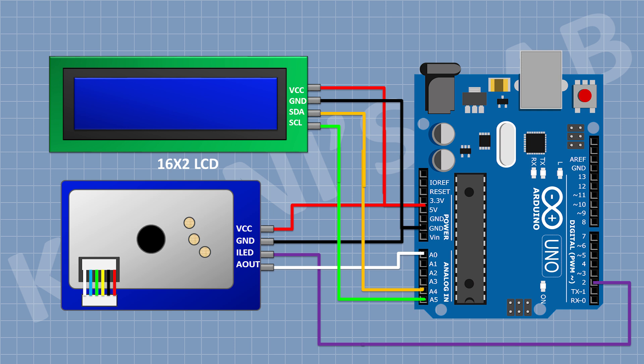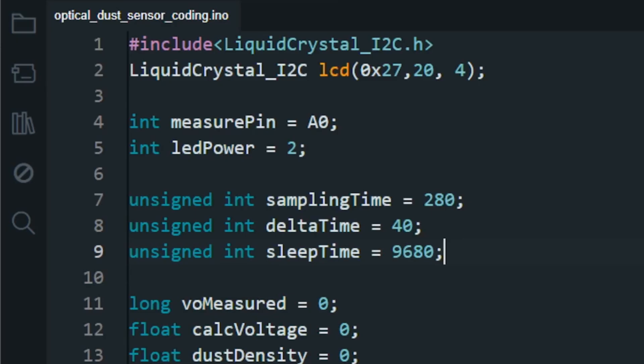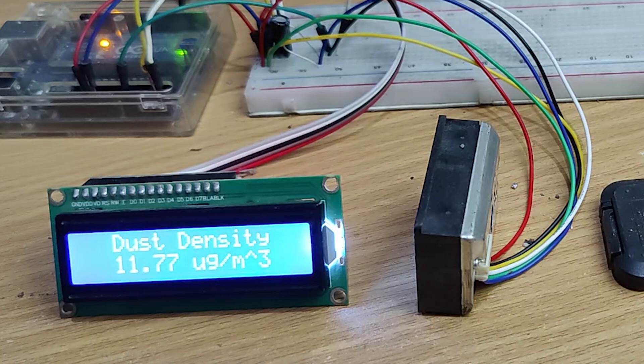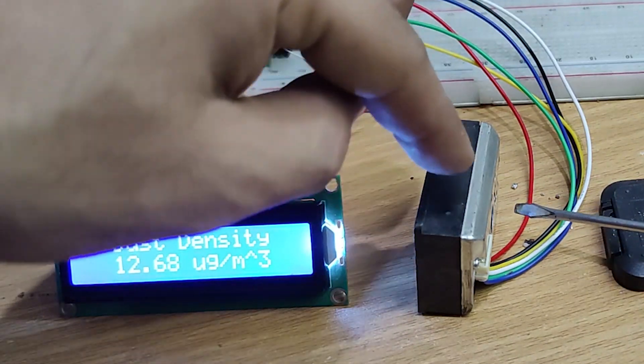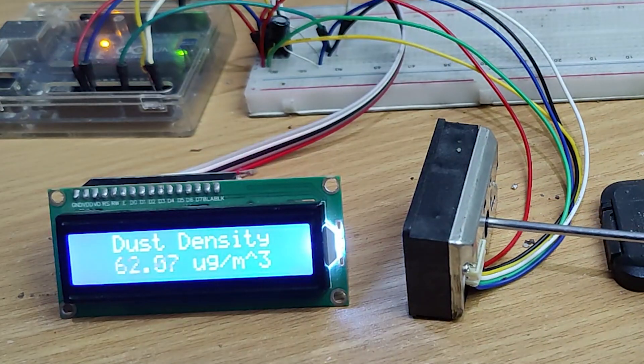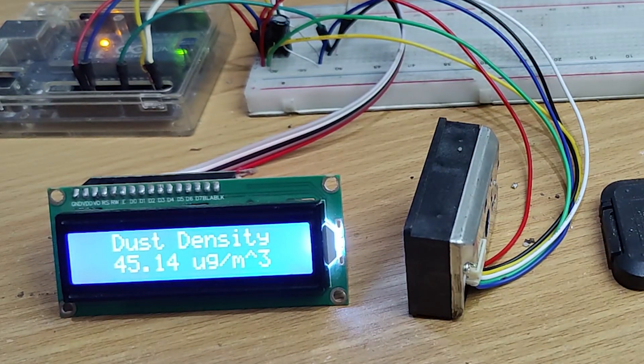So these are all the connections. Now let's upload the code to Arduino and test the project. The code will scroll through — do have a check of the code.